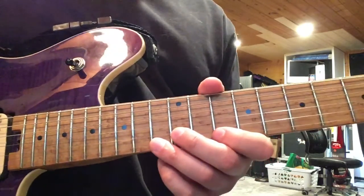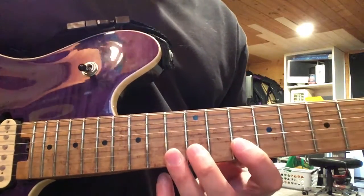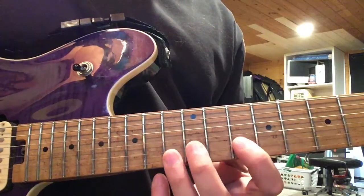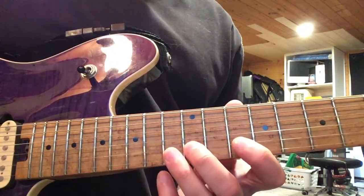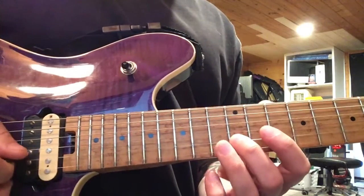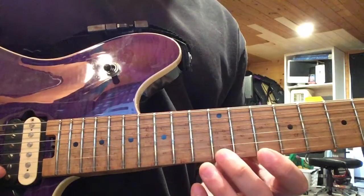Now let's go to line number two of my tabs. Line number two is going to start off exactly the same way as line number one did, where we're going to start on the 12th fret of the second string this time. We're going to line up our fingers the exact same way — first finger on the 10th fret, second finger on the 12th fret, third finger on the 13th fret. We're going to do the exact same opening six notes: 12, 13, picking those notes, then the hammer-pull, and back to the 10.